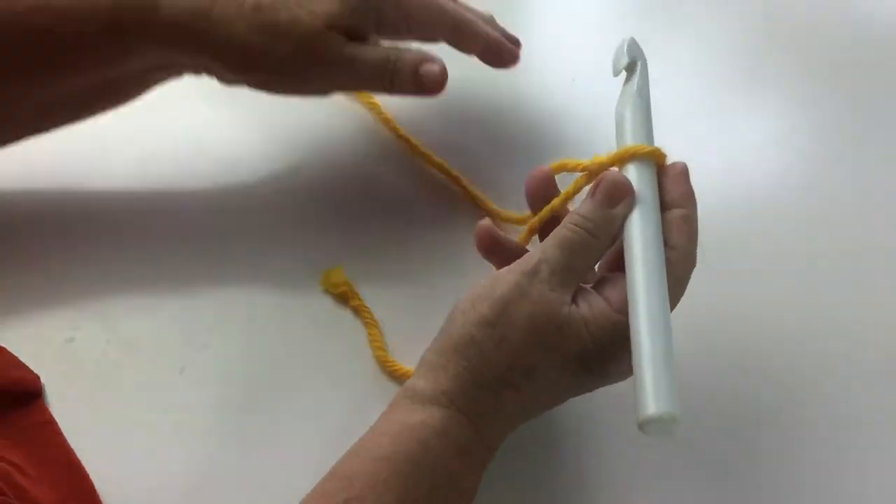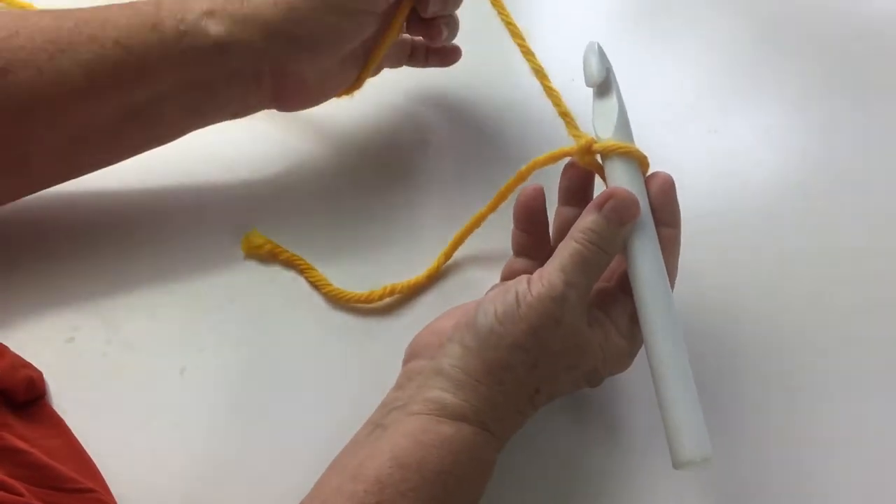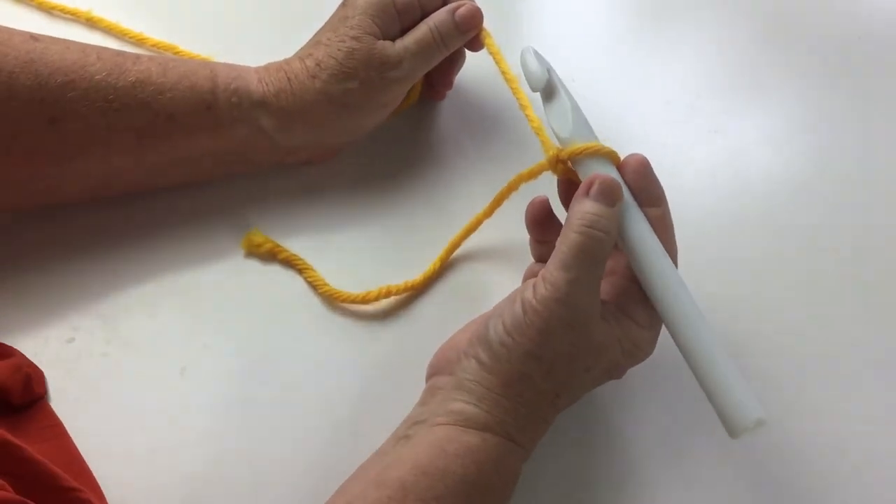Welcome to the Sharon Crochet Along. Let's get started, how exciting! I'm using a big hook and big thread here today so that it's easy for you to see the beginning steps.